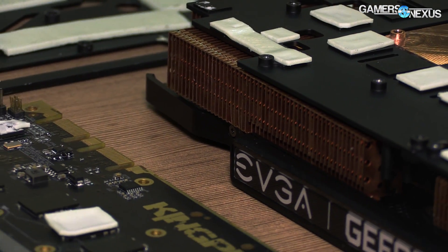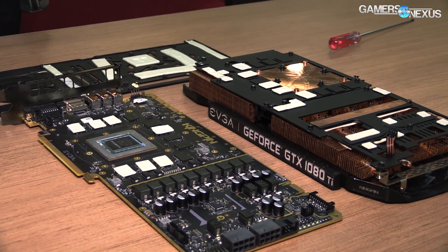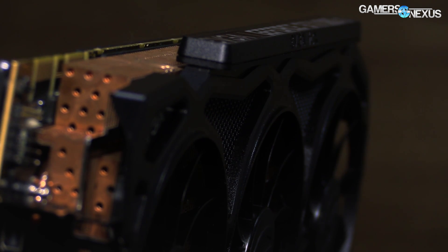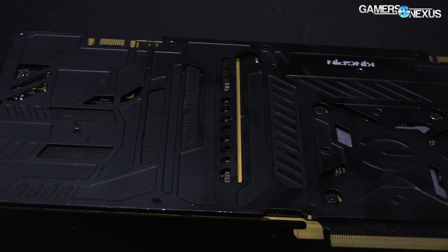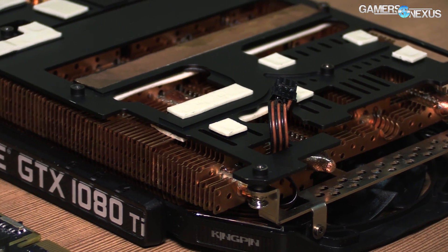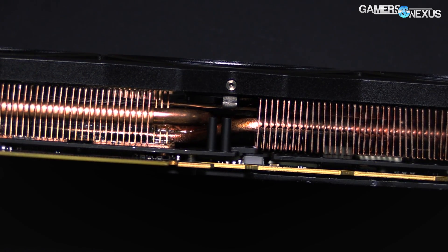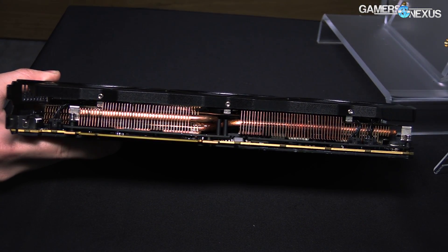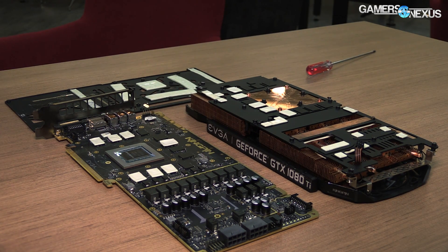They're using International Rectifier for pretty much everything — it's all IR components. The MOSFETs are IR3575s, and for the controller they've got an IR3570 for the voltage controller. They also have IR3595s — another International Rectifier part — for the controller. For PAXVDD, they've got an IR3899. Information on the doublers will be in the article along with anything else that's missing here.